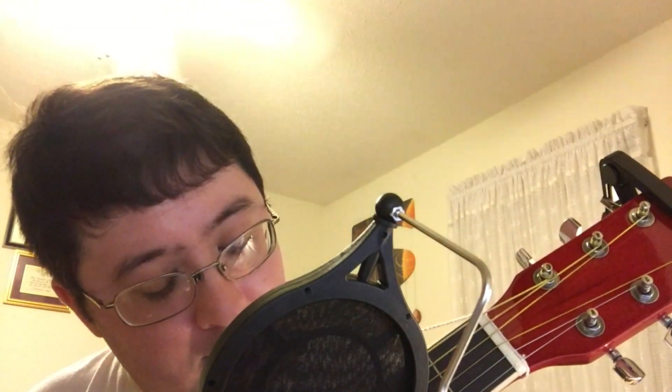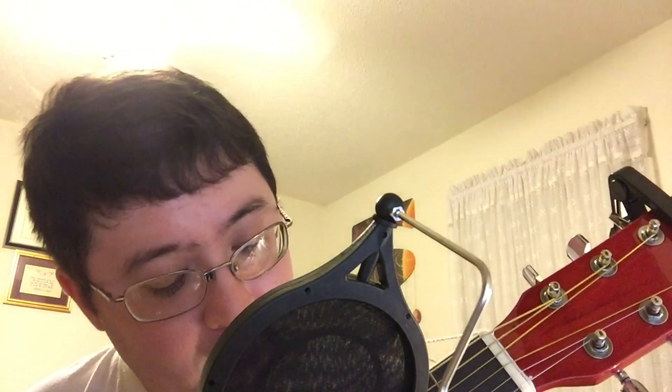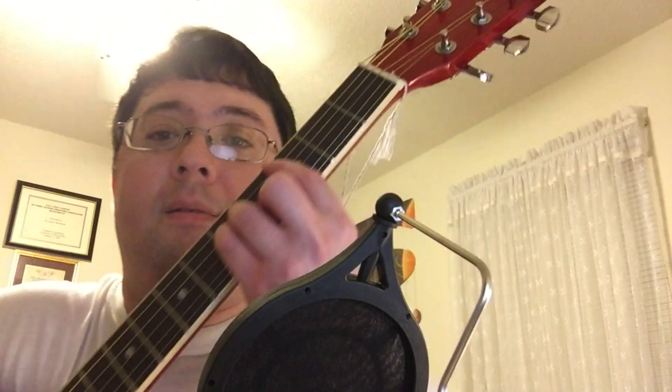After you semi-bar the 3rd fret, you will need to put your middle finger on the 4th fret 2nd string, as well as the ring finger and the pinky on the 5th fret — 4th string and 3rd string respectively. This is how it looks like, and here's how it sounds like.